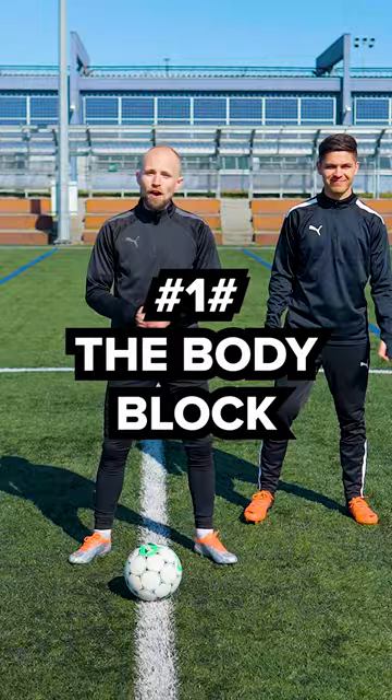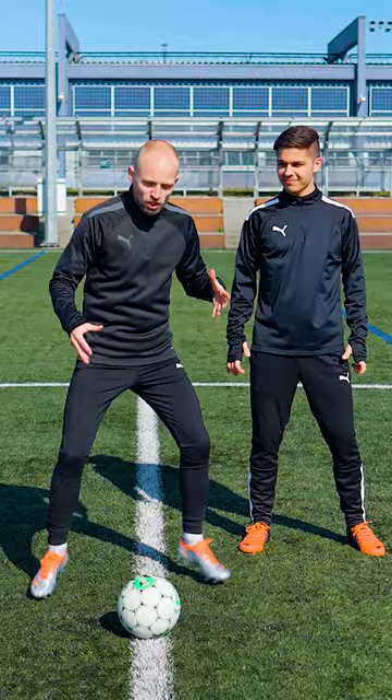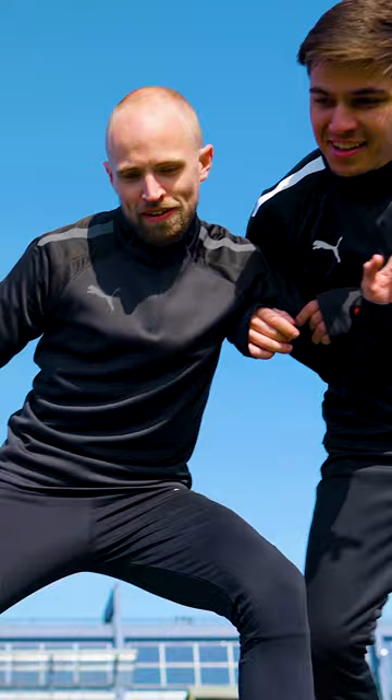Five ways to protect and keep the ball. First up we have the body block, which is where you put your body between the opponent and the ball. Go down on your knees to get better balance, but also you get a lower center of gravity, meaning that you're harder to tip over.